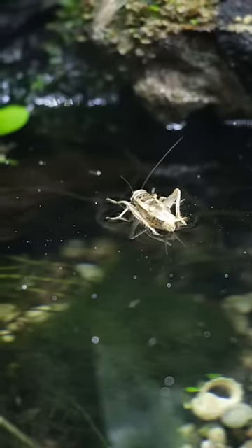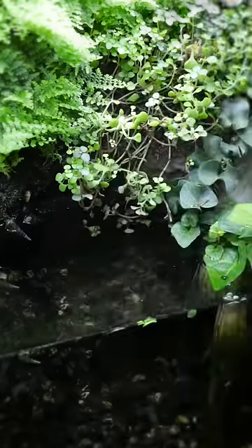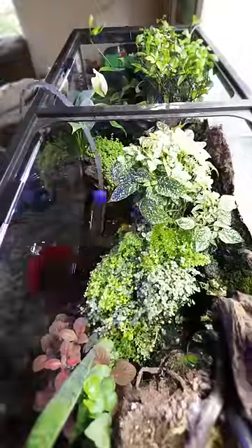So I do my best to pick them out, and for the ones I miss, the snails eat. Because the tank is so nutrient rich, the plants grow crazy fast.